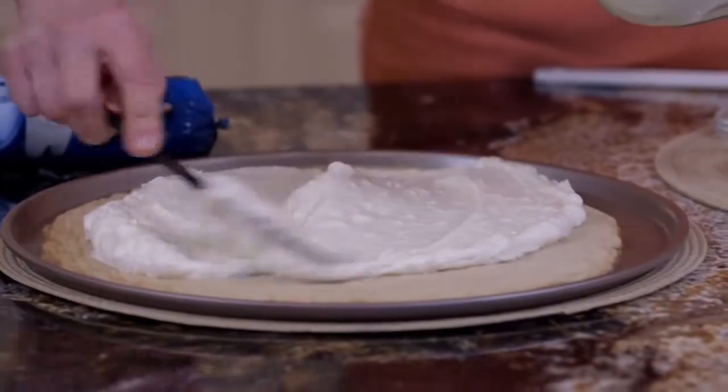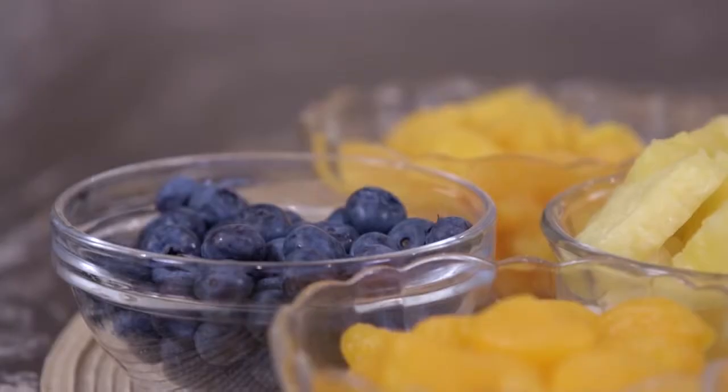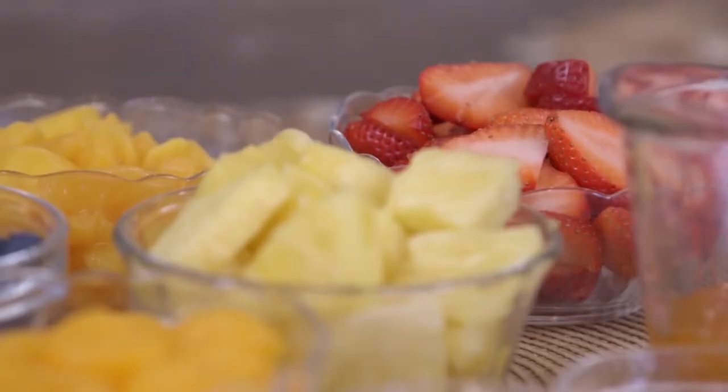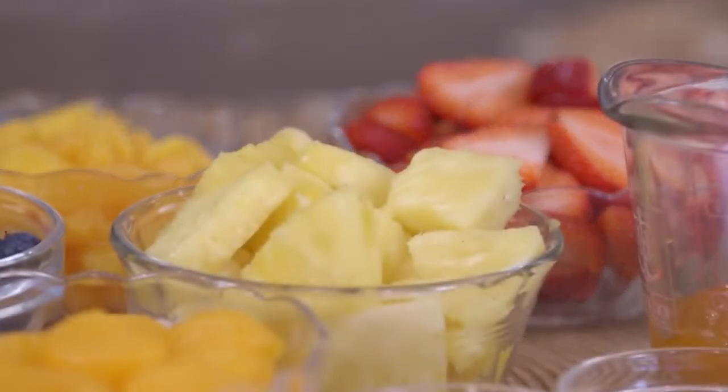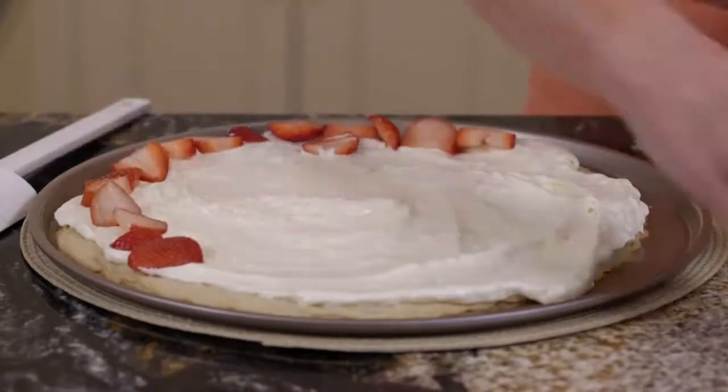Now we're gonna add the fruit to our tropical fruit pizza — my absolute favorite dessert pizza. I don't want you to get caught up on how the fruit has to be in a certain order. Every single time I make this pizza it looks different. So let's get started with these wonderful fresh fruits. Today I've used strawberries, pineapple, mango, blueberries, and mandarin oranges. This is gonna take a little time to do, but I'll tell you it's worth it.